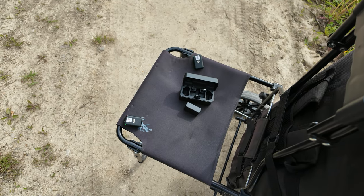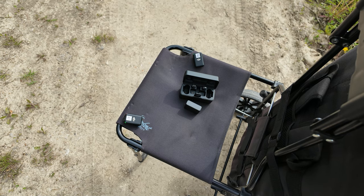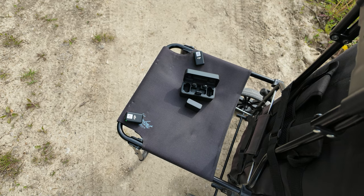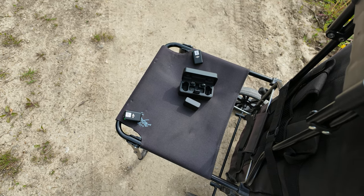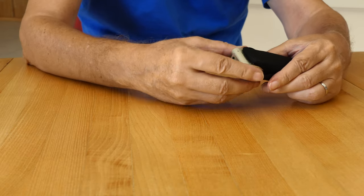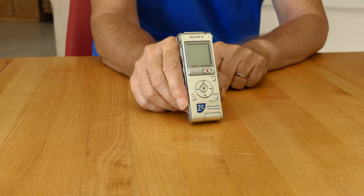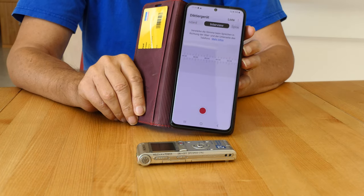Bad sound can ruin a good movie. We have already turned off a good Hollywood movie just because the sound was miserable — bad music, too loud noises. When we are out and about without our mobile macro film studio and hear a good or special sound, sometimes a dictaphone or our cell phone helps us to capture it.